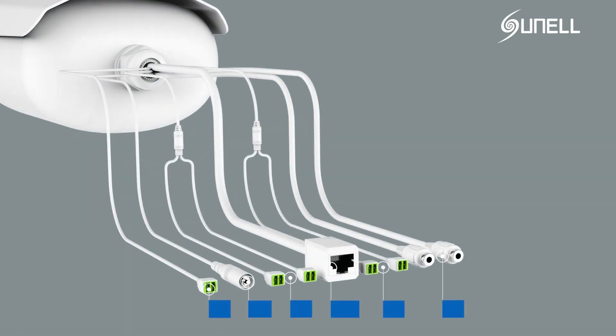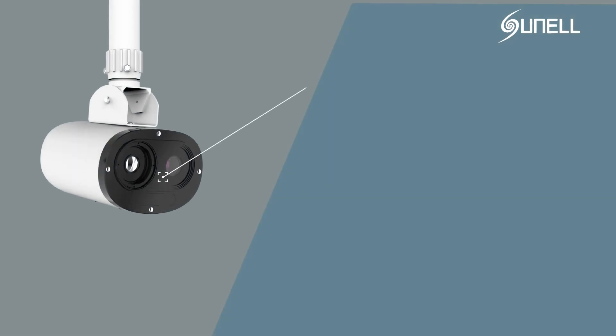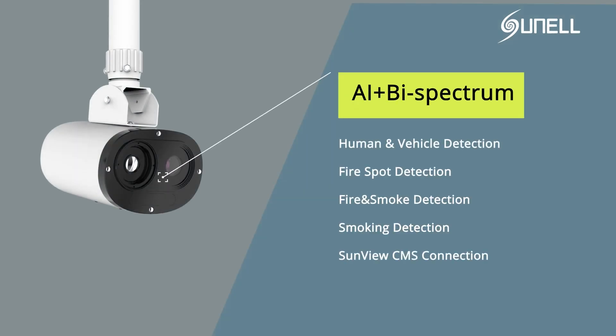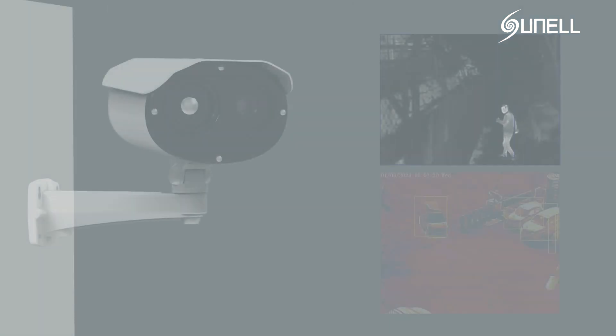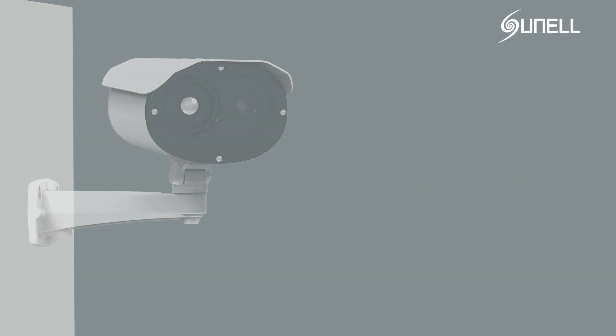Multiple interfaces. AI function and temperature detection. Fire spot and fire smoking detection. Sunview CMS connection and remote access. Flexible mounting method.